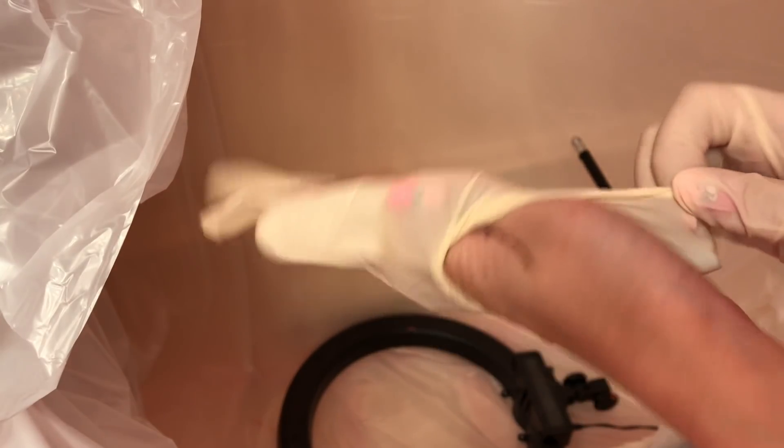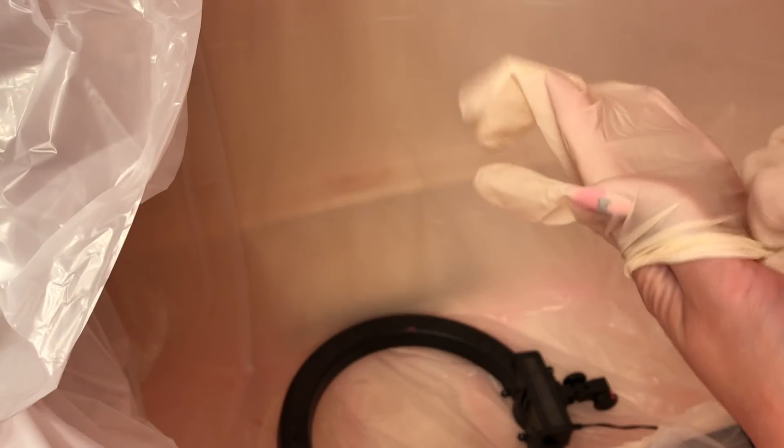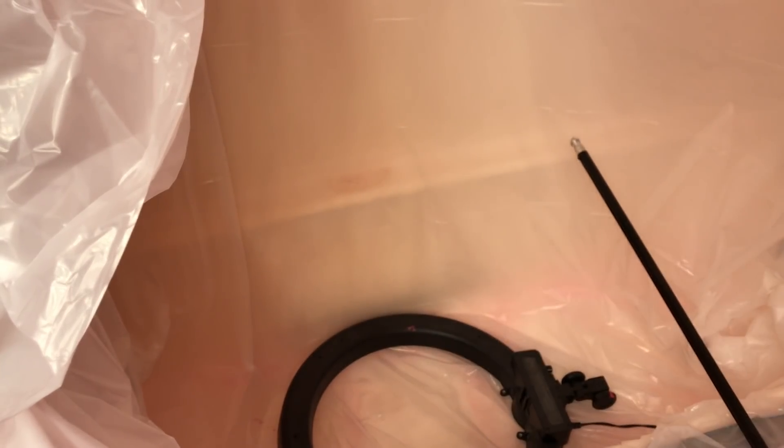I covered my whole bathroom, and I'm going to wear these disposable gloves. It smells really bad, so I need to turn on my ventilation.